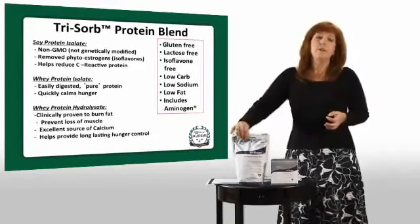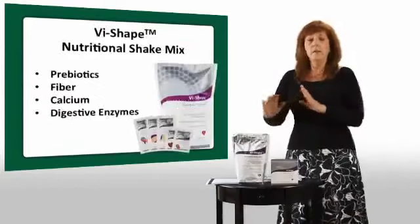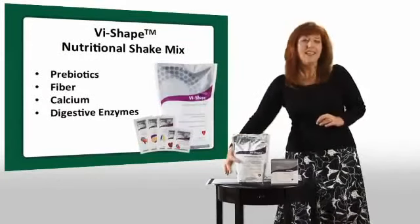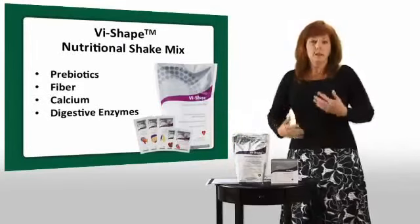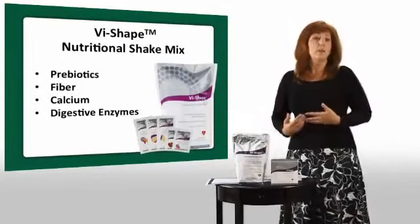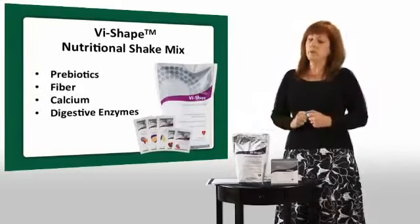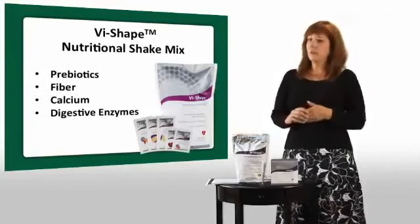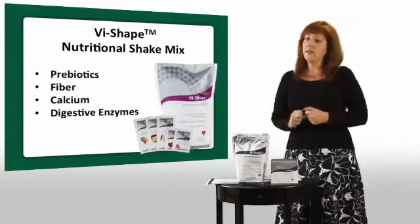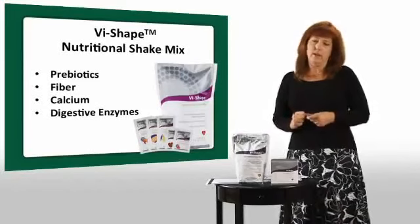In addition to our three forms of protein, we have other unique things in our shake. For example, we have a prebiotic in our shake. Those help your body have more probiotics, which help you absorb the nutrition, help with regularity, and actually help with immune support. We also have a full serving of fiber, which is going to help keep you full and is good for your digestive health.